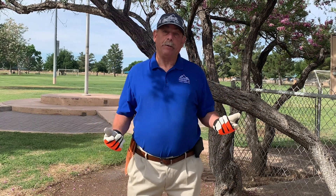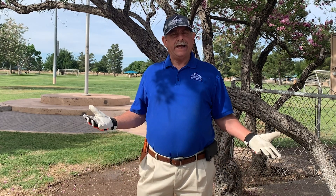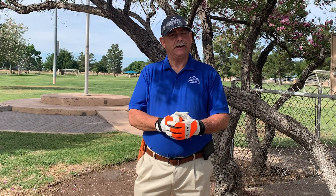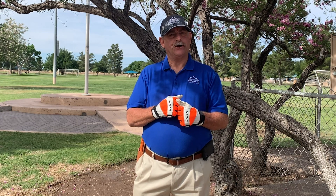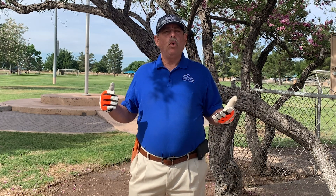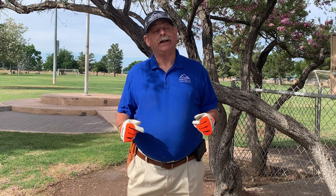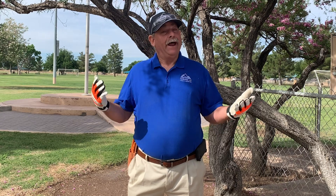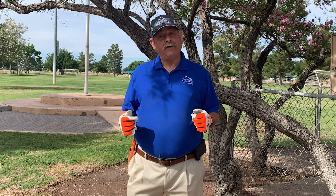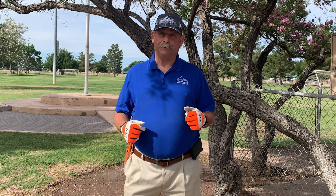Hi, my name is David Herman. I'm the park superintendent for the town of Marana. Before I came here, I was the landscape manager at the University of Arizona. And when I got here, my new boss asked me, so what did you learn with your three years at the U of A? I said, I learned to look up. And that's why I became a certified arborist municipal specialist with a tree risk assessment qualification.